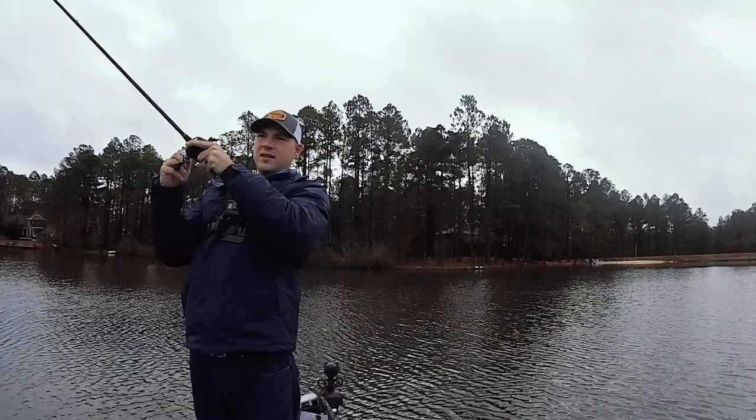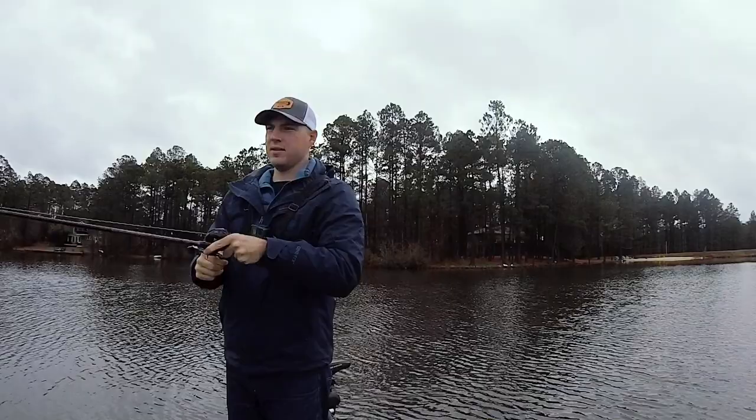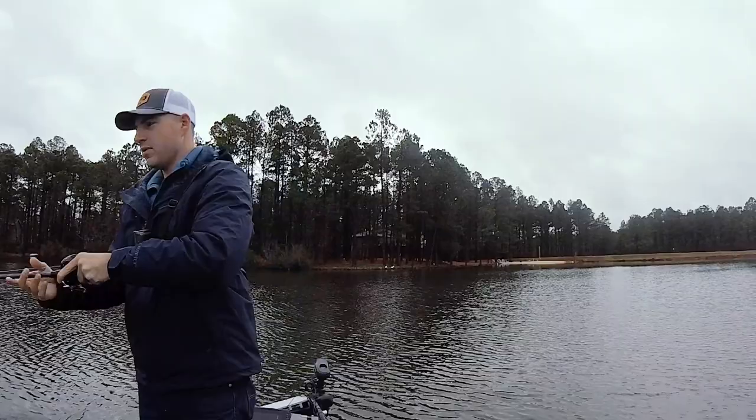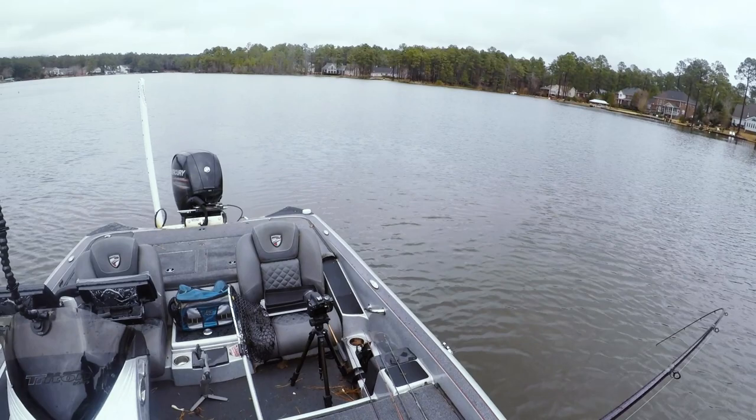There's a fish guys, felt that tap for sure but my drag's too loose. The boat's turning here in the wind with spot lock on, throwing a finesse jig. Oh yeah, that's a good fish guys, this is a great fish!